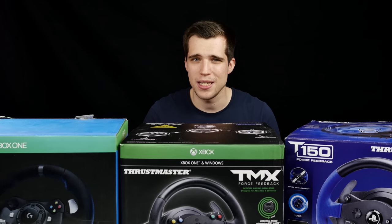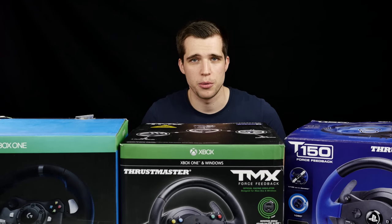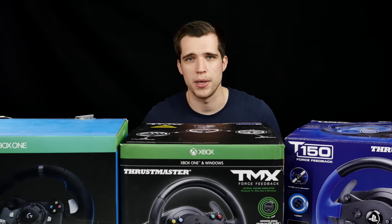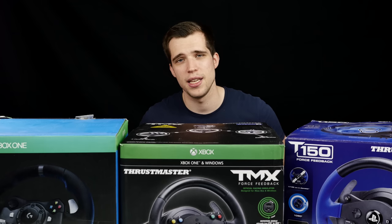The force feedback feels the same. The racing wheel is the same — 11 inches in diameter. You have the Xbox One controller layout on the TMX and the PlayStation controller layout on the T150. It's fully compatible with the Xbox One — you start a racing game and immediately see the Thrustmaster TMX popping up as a supported input. It works in the menu, it works everywhere. We tested it with Dirt, Formula One, and Forza, and everything was pretty fine.